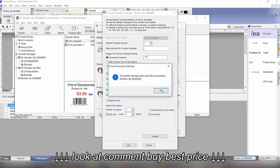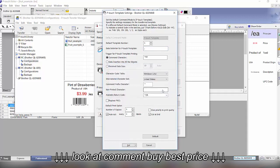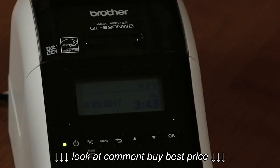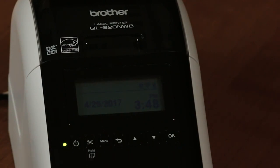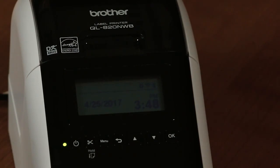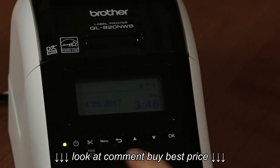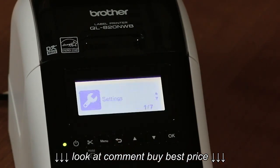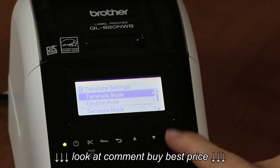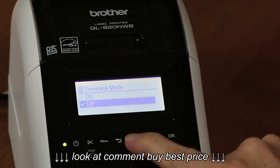Now we're all set to use the printer in standalone mode. We step directly to the printer itself and use the menu keys to print labels. First, we go into Settings, then Template Settings, then Template Mode, and turn on Template Mode.